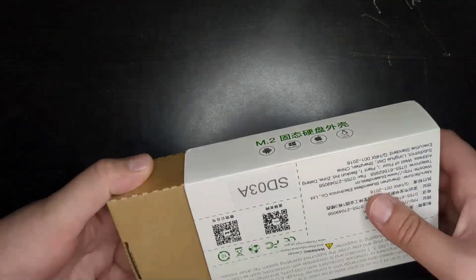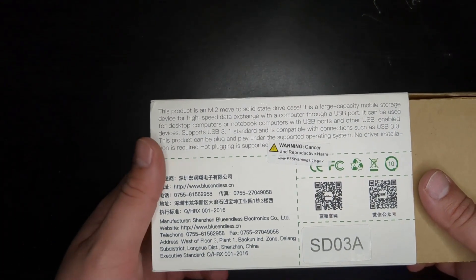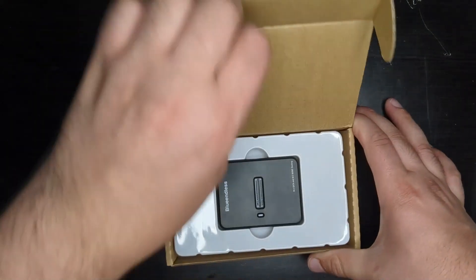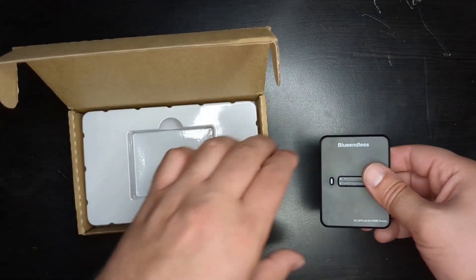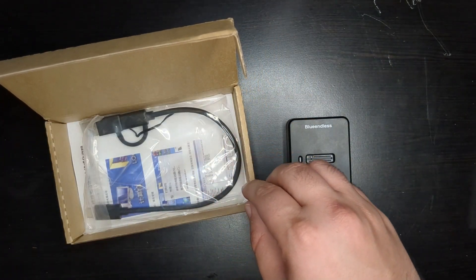On the back you can see it gives you the information. It runs on USB 3.1 or 3.0 and transfers data via USB. Now let's take a look at it. Here is the dock — it is quite heavy actually, so hopefully that means quality.